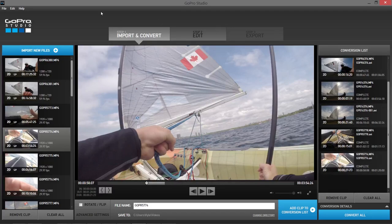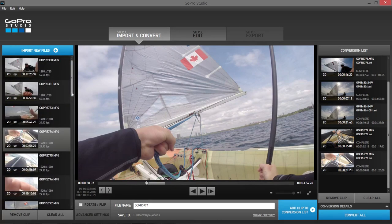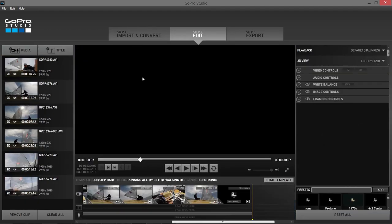That does two things. When I'm looking through all of the footage I have, it's really making me think about how I want to use it and what parts of that video I want to use. It also doesn't take that long to convert. I'm editing this on my laptop and it doesn't have as much horsepower as my desktop, so keeping those bits short really cuts down on the editing time. Once I had all of that footage converted I jumped into step 2.